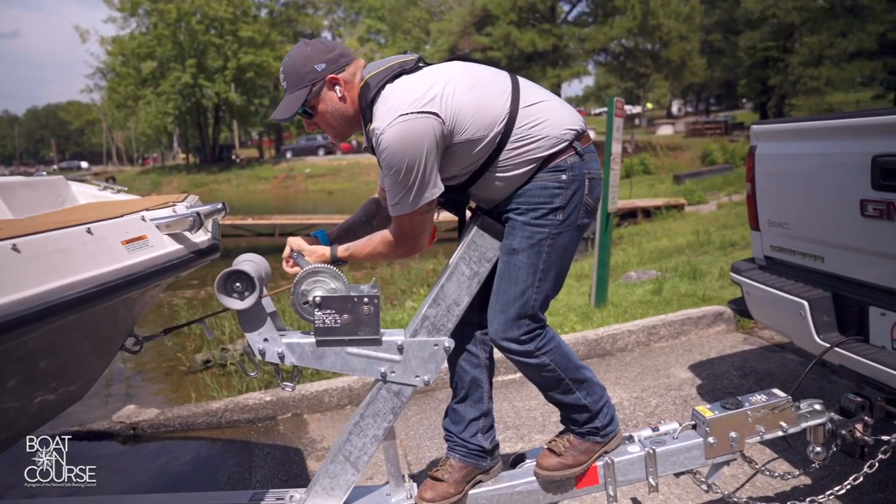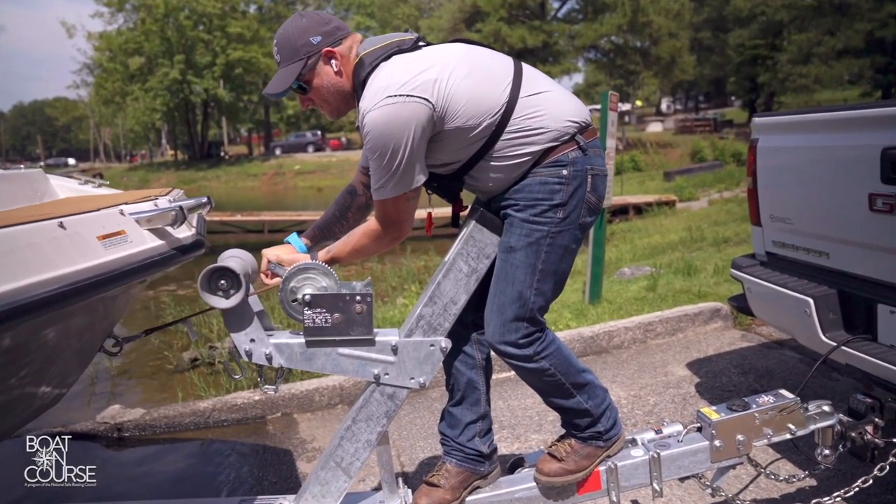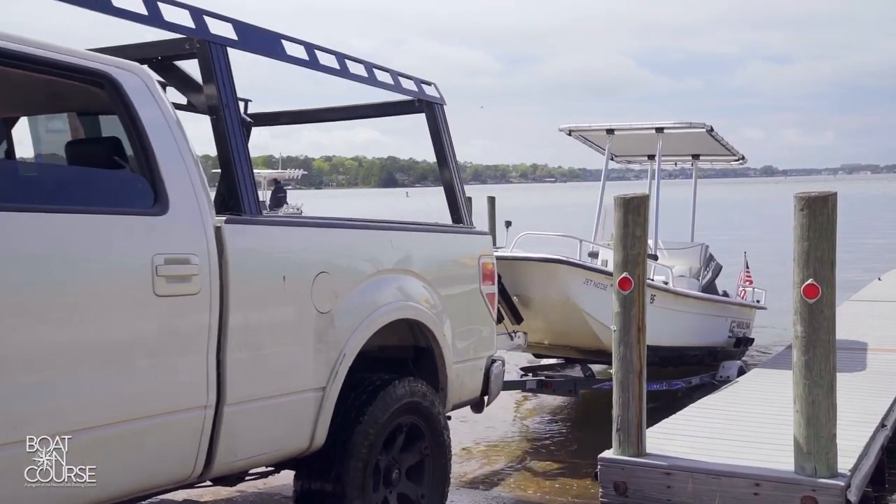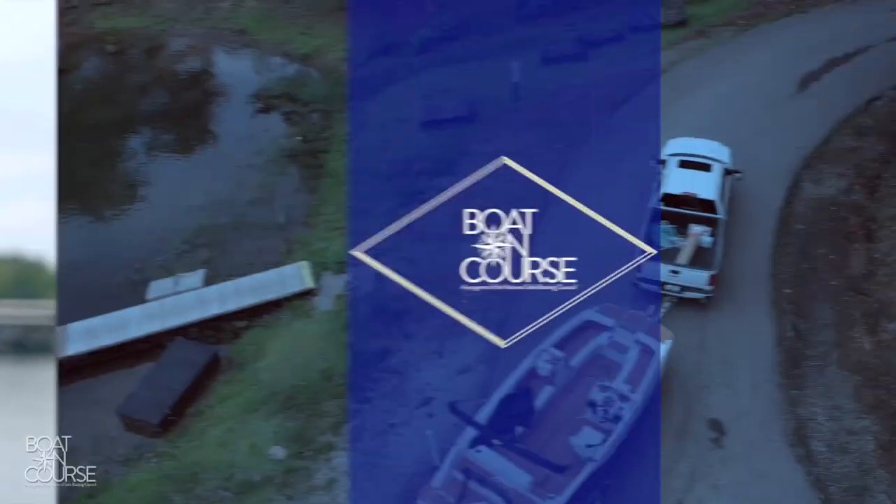Once the boat is over the trailer, hop down and use the winch to pull the boat securely to the top of the trailer. The boat ramp can be a stressful place on a busy day. Remember these tips to make launching your boat as efficient as possible, and remember to practice — the more times you trailer and launch your boat, the more confident you become with the process.